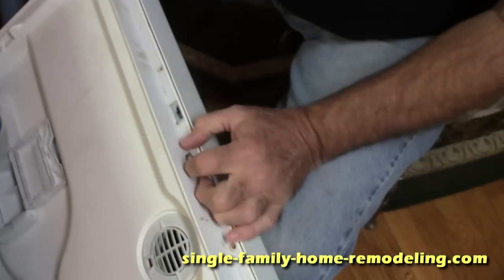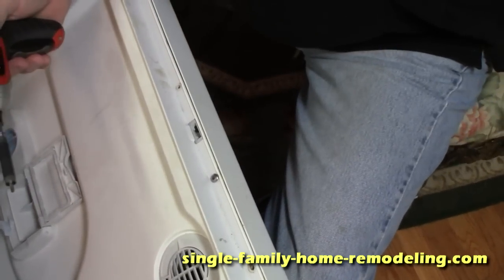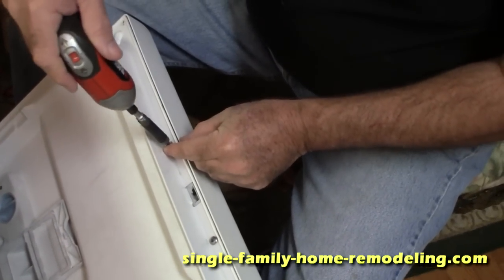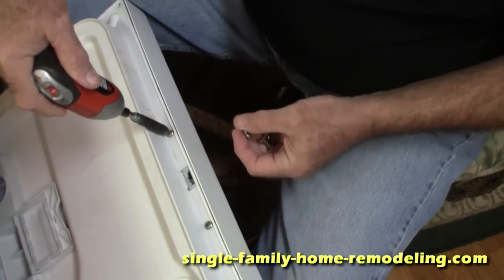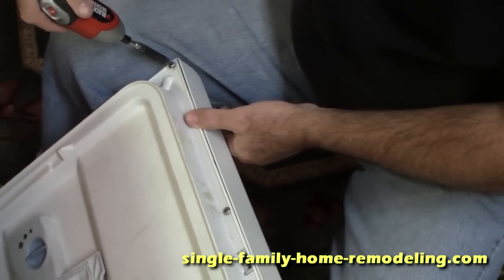Put the little ones in the handle first, and I usually don't tighten them all the way up at this point. Come back around once everything is lined up and fitted and put together. Make sure you put all the screws back in.